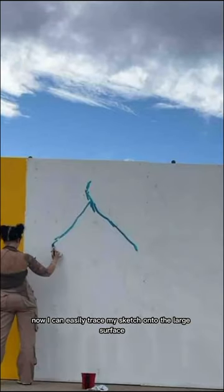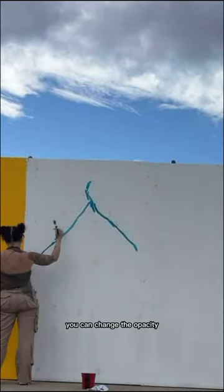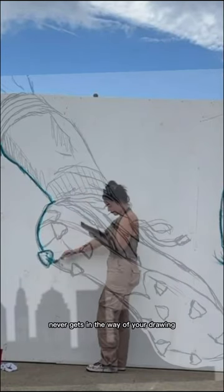Now I can easily trace my sketch onto the large surface. With the touch of a button, you can change the opacity and even use this cool strobe effect so that your sketch never gets in the way of your drawing.